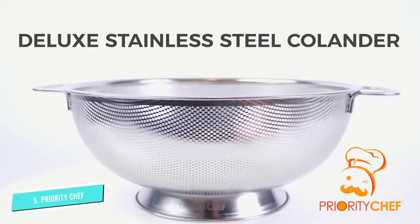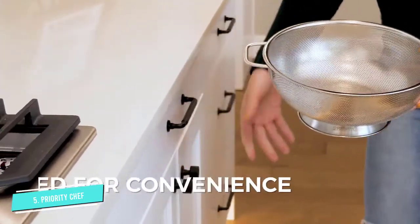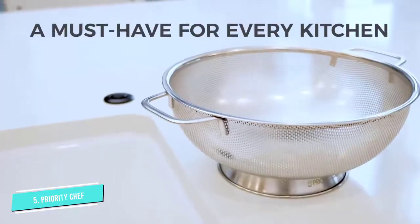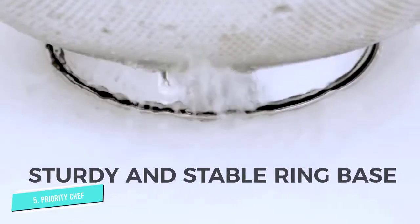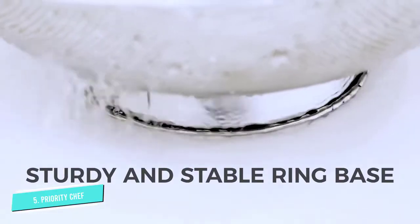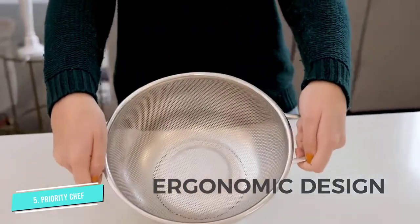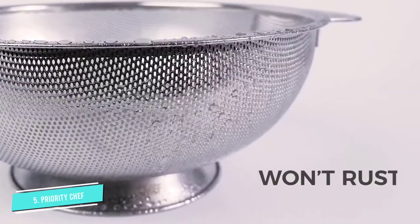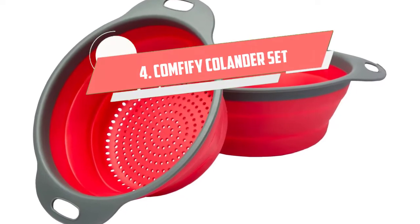The four-quart colander from Priority Chef is made with durable and rust-resistant stainless steel. The ergonomic design with a ring base gives you extra stability while straining hot foods. The solid steel handles on both sides give you a better grip and let you hang it to dry. This dishwasher-safe colander has a fine mesh with closely placed micro-perforated holes that facilitate quick and effective draining without water logging at the bottom.